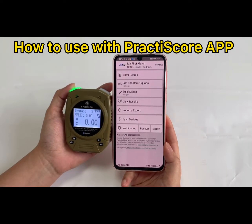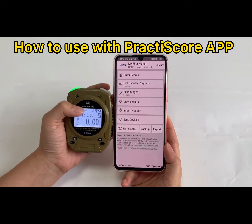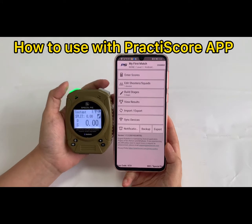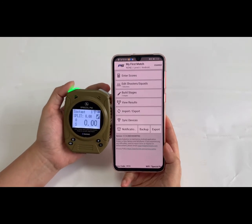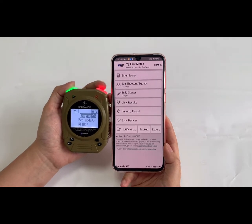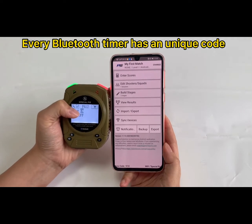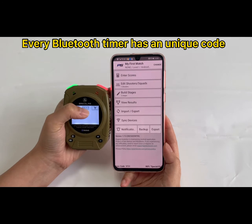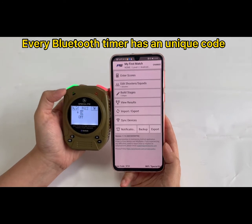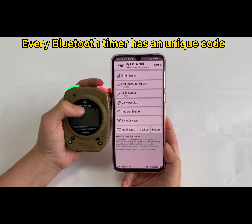This is a Bluetooth short timer, so it can be used with the Practice Go app. Please make sure the timer has this Bluetooth icon here. There is a switch in the settings page where you can turn on and turn off the Bluetooth function. Make sure it's on. This code is the Bluetooth code: F6112 — every timer has a unique code.